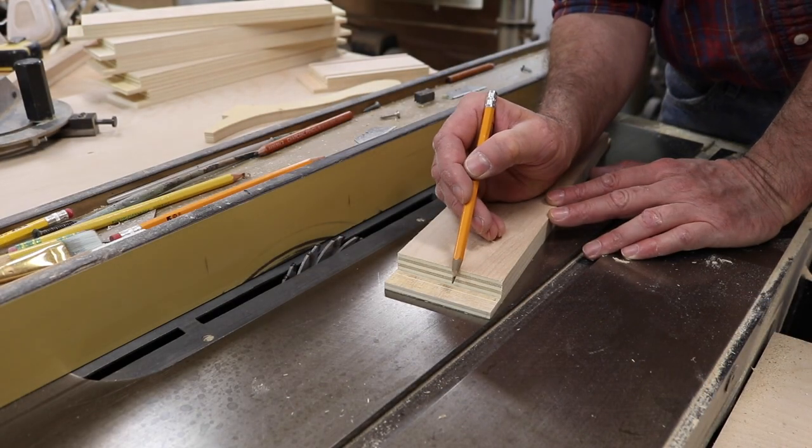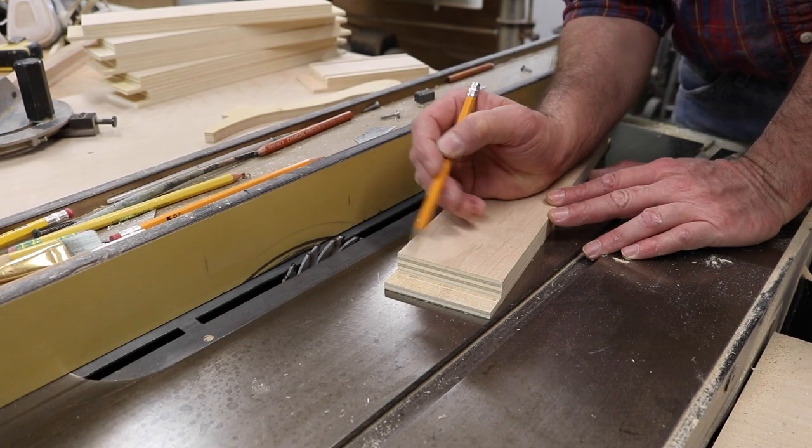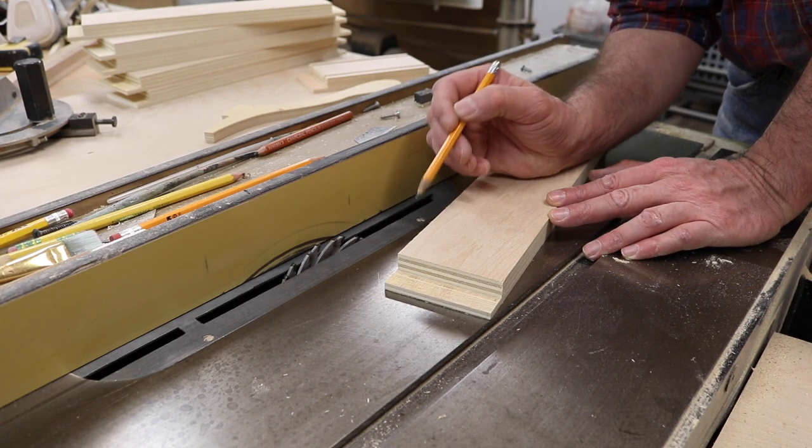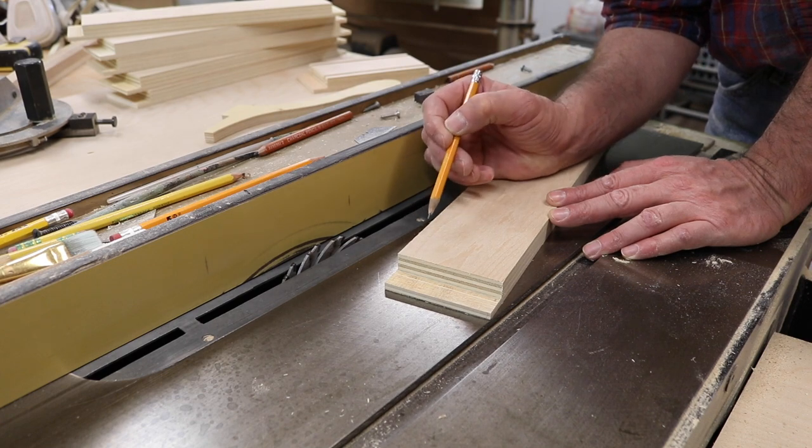I finished cutting the rabbet joint in all of the drawer fronts. Next I'll lower the blade a little bit and cut a groove in the drawer fronts and the drawer sides to accept the drawer bottom.